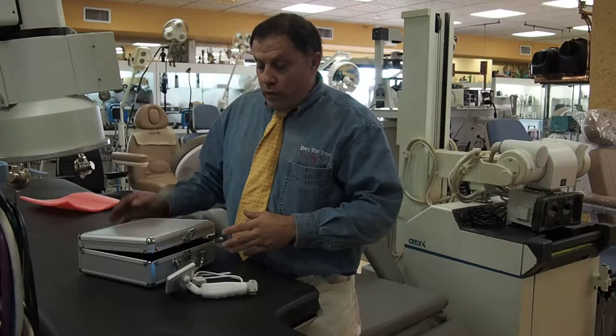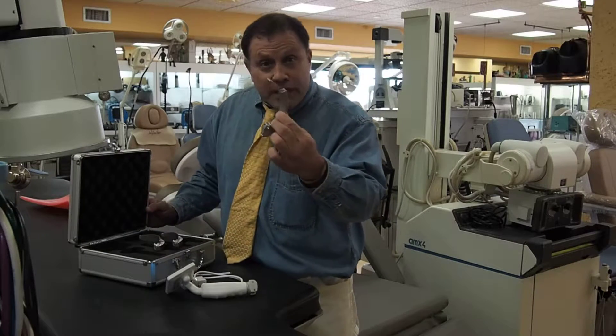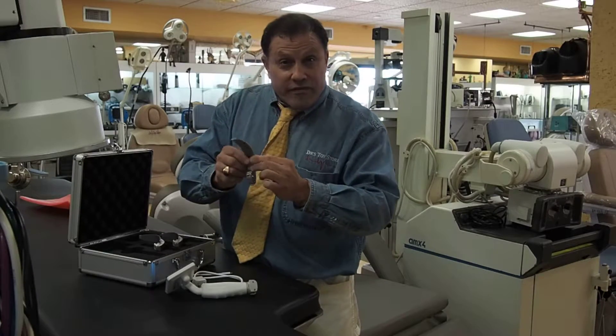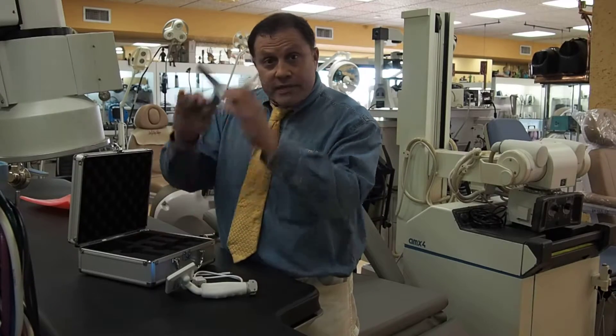GlideScope. Here at the doctor's toy store we've got a really nice one. It's got reusable tips. If you use these for disposable, they're very expensive. We've got these for $22.50. It comes with three different sizes.